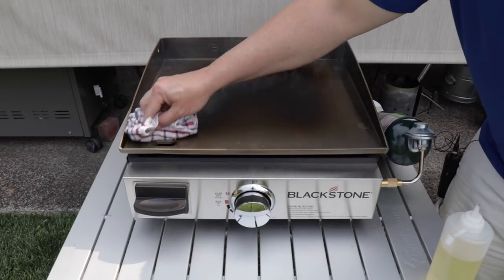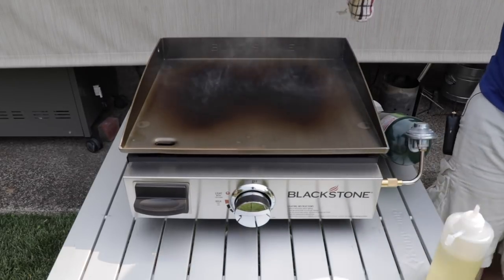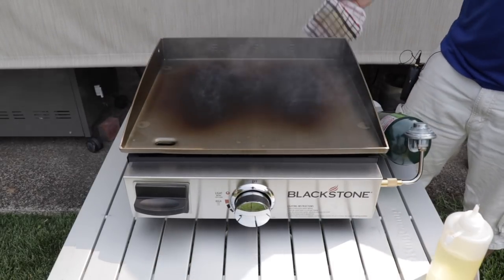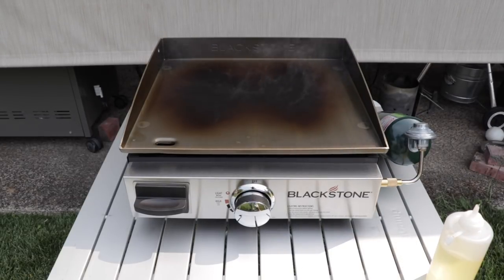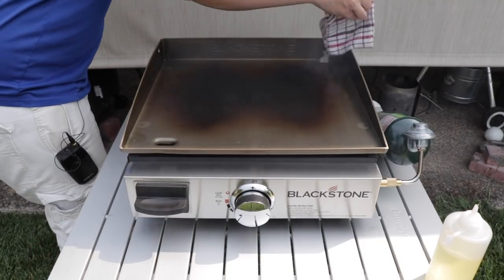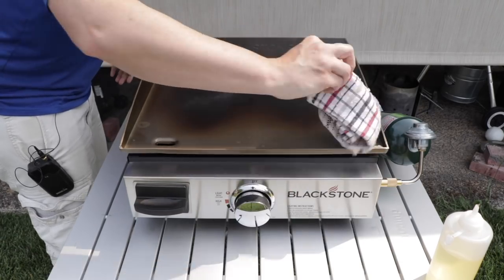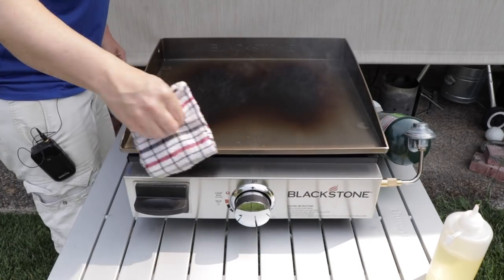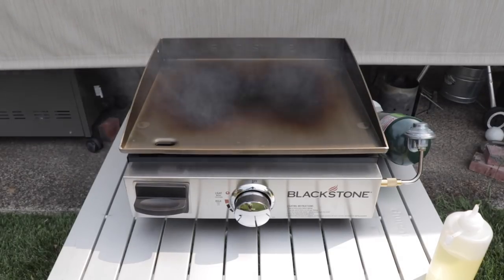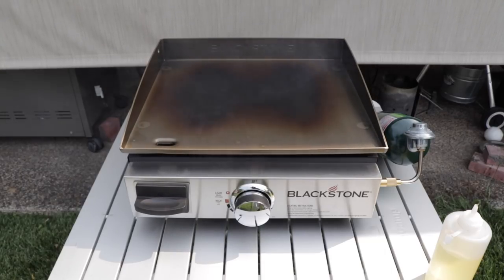For your first seasoning, I'd recommend following Blackstone's instructions — let it cool down, then heat it back up. But continuing to season on high is not going to hurt anything; that's how I did my other one and it's just fine. I'm going to continue doing this until the bottle is burned out, so I should have a pretty good layer. I'll bring you back when the bottle runs out. Then we'll do a cook — I'm going to cook a hamburger for you guys and see what kind of sear it puts on.